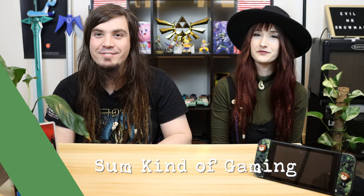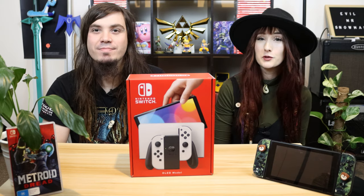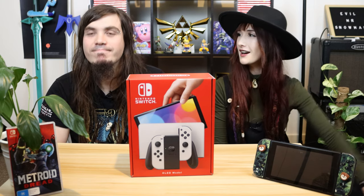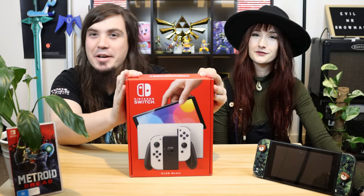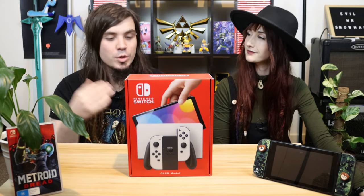So as you can see, we went on a little bit of an adventure today, and here it is — the fruits of our labor, the brand new Switch OLED model. We thought we would open it with you guys and give you our first impressions, and also do some comparisons with the old Switch. This is the original release model, which is about four and a half years old now, so it's about time Nintendo made some improvements. The obvious draw card to this new beast is the bigger and better OLED screen, but there are a few more features that Nintendo has included which we'll get into once we open this up.